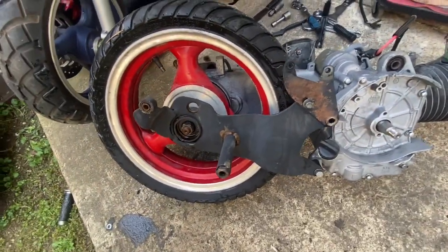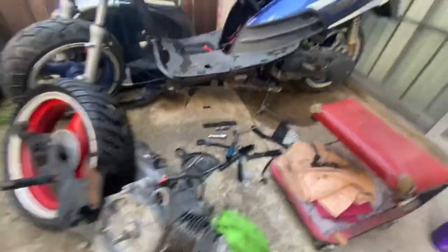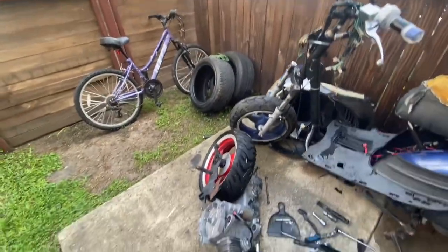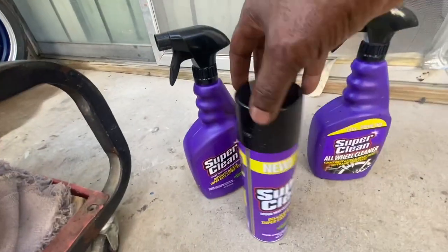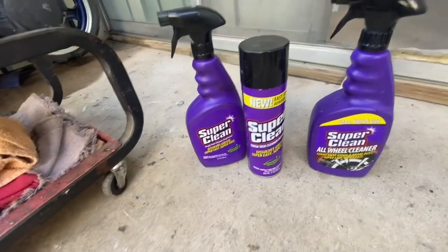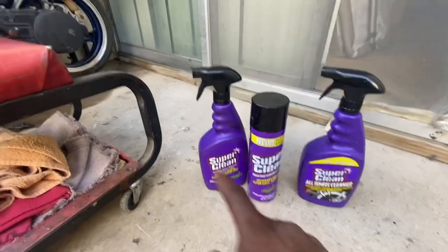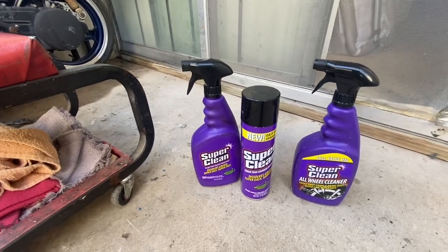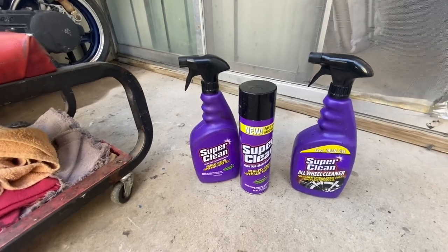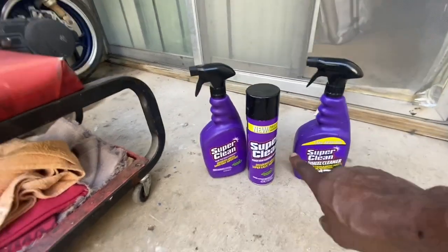All right y'all, we're gonna close it out for this video. Big shoutout to Super Clean — Super Clean has supported us since day one, so go ahead and check out superclean.com and order some Super Clean products. Try it out for yourself and you'll see how good it is — you'll never go back to anything else. Need a degreaser? This is your thing. Need a cleaner? Dilute it down — 50/50, 30/70, however you want — and you'll have the perfect cleaner. Super Clean, all right, I'll holla.